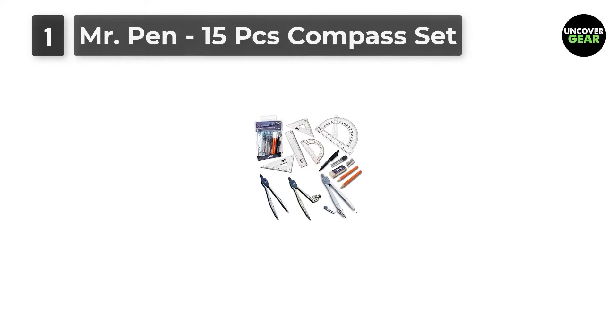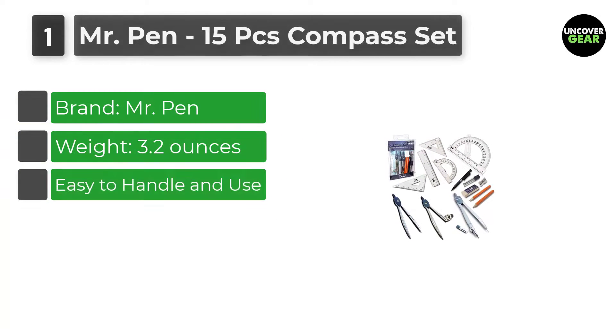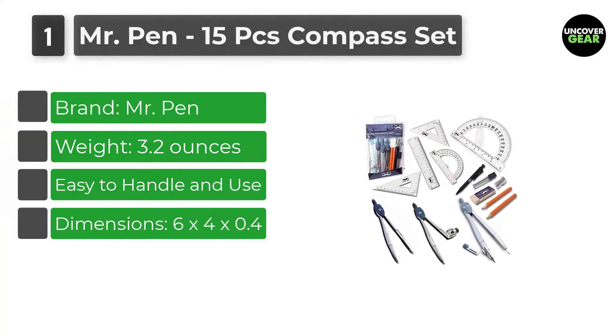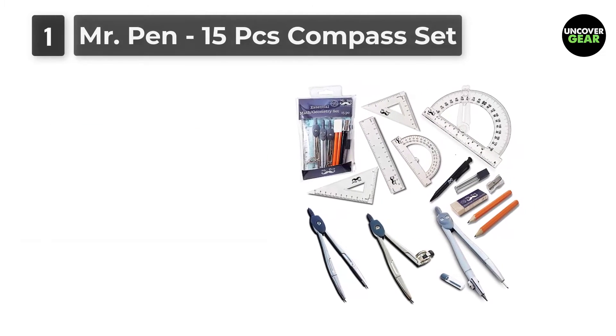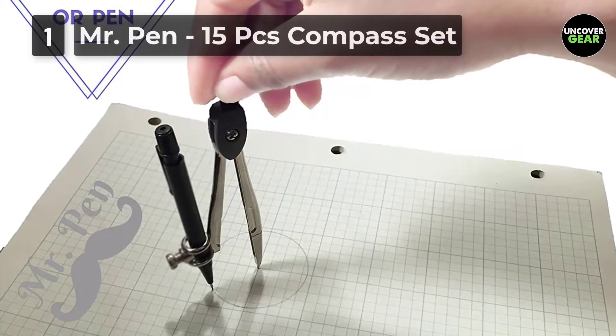Number 1: Mr. Pen 15 PCs Compass Set. Are you running around in circles trying to figure out how to draw perfect discs? Well, keep calm and get Mr. Pen. This cool kit comes with 15 pieces of geometric tools, guaranteed to give you great looking shapes, no matter if you're a beginner or an advanced user.